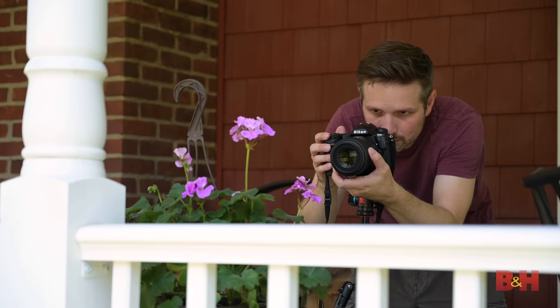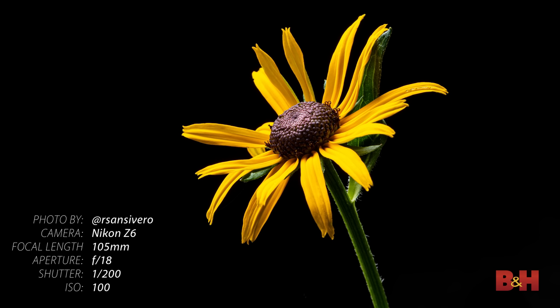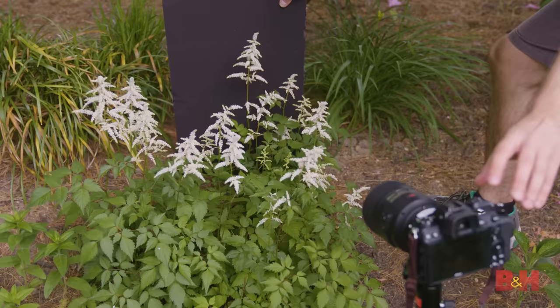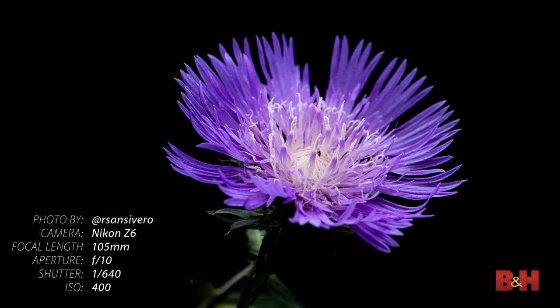Try different angles. Look for symmetry and compositional elements and how they interact with the subject. Make sure there's contrast between your subject and background as well. If you're photographing a flower that matches the background color, then it won't stand out. You can also create your own background by placing something behind the flower. Here we are using a small piece of black foam board. Dropping it in behind the flower eliminates a busy background and makes the colors in the flower really pop. It instantly creates contrast and places all of the focus on the flower.